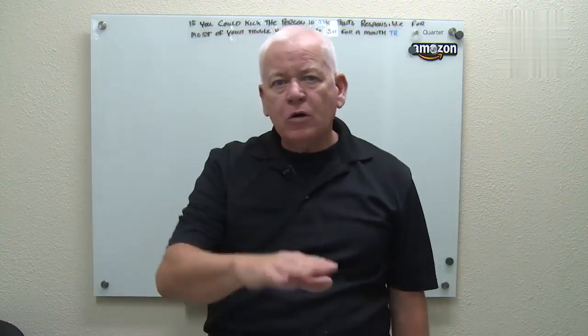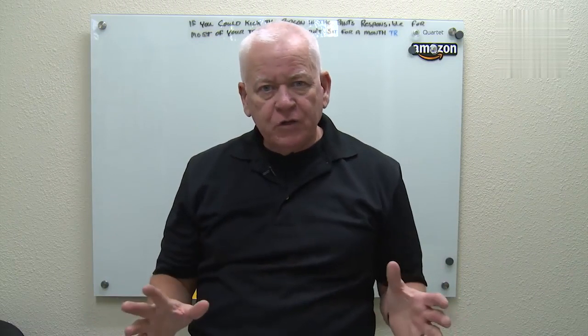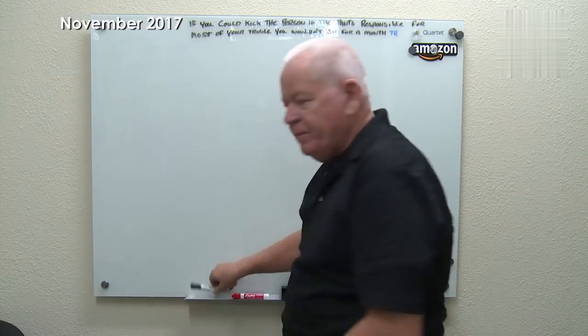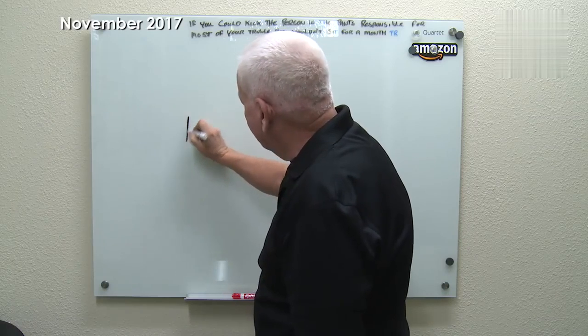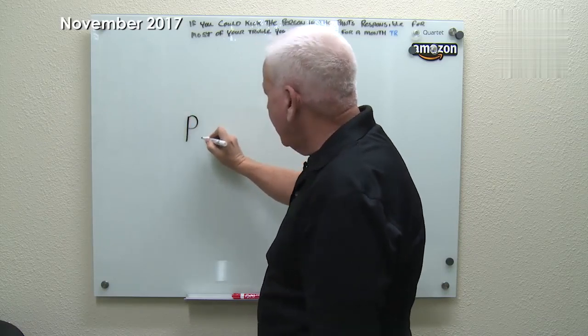Today we're going to talk about Power over Ethernet. For some people they may have never heard that term before, but it's a great idea and it works wonderfully. Some people don't know how to use it or plan for it, but it's something that could be a real advantage. It's shown abbreviated as a capital P, small O, capital E — PoE.